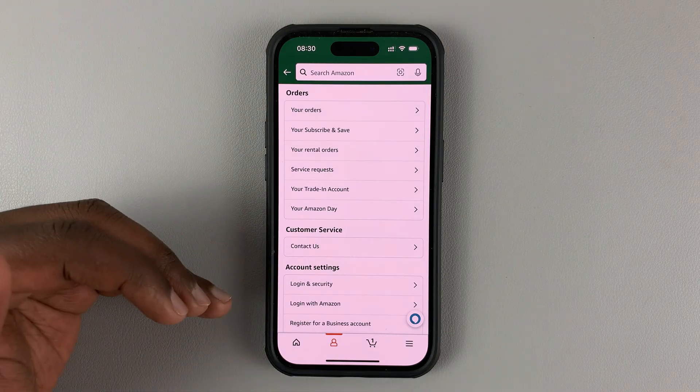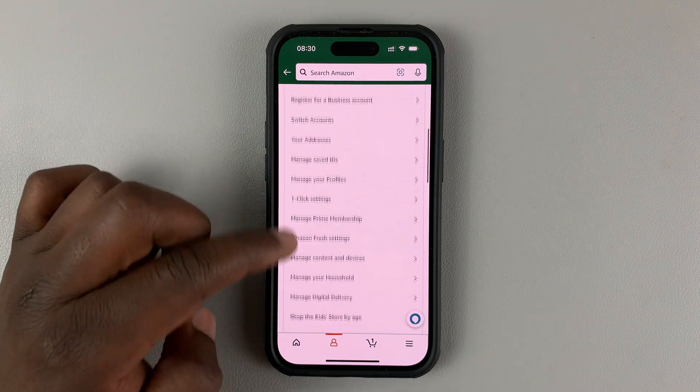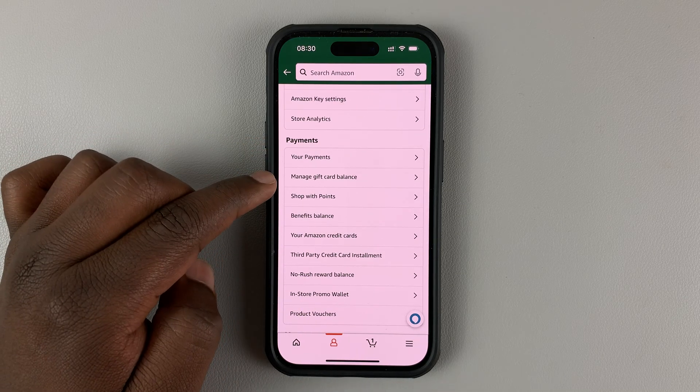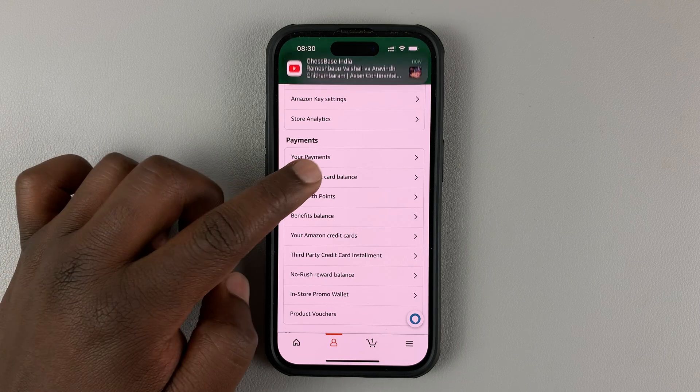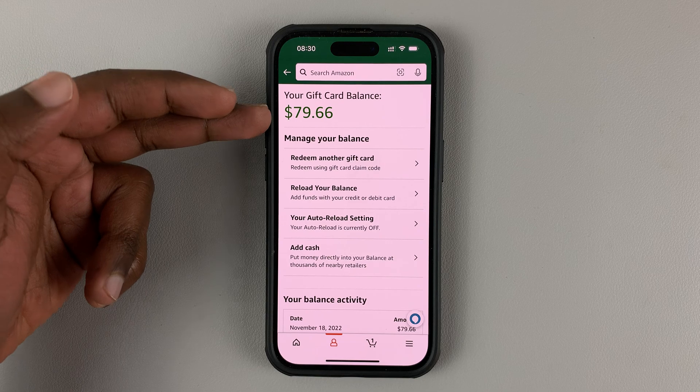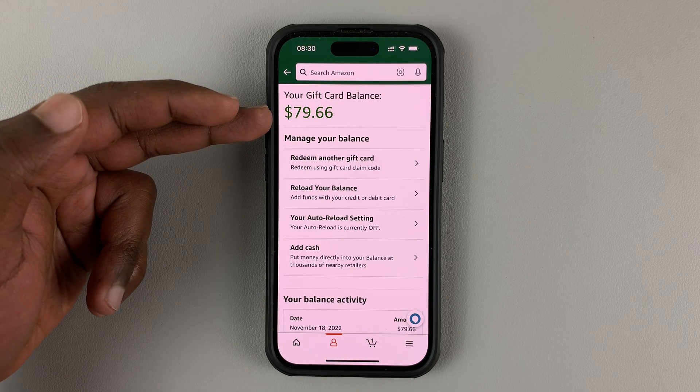This will open your account page, and you want to scroll until you get to the payment section. Under the payment section, you shall see 'Manage Gift Card Balance.' Tap on that, and you shall see your Amazon gift card balance right there.